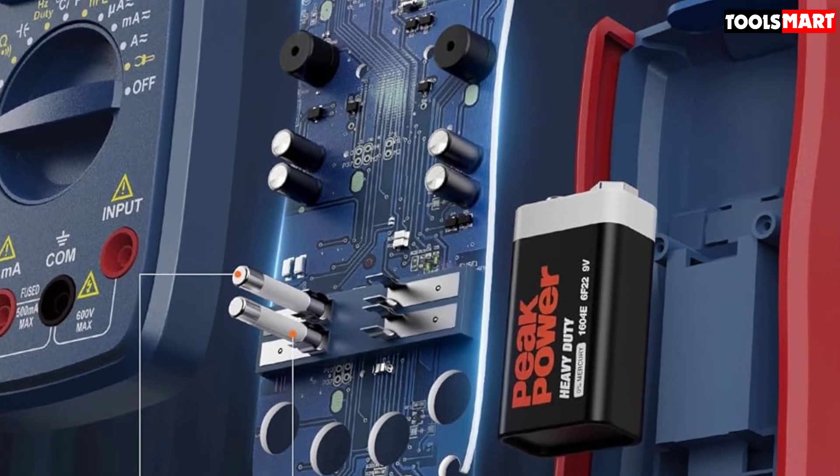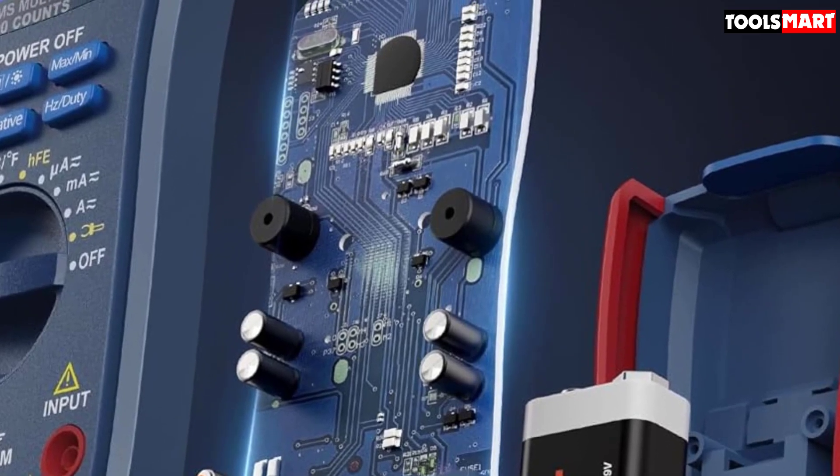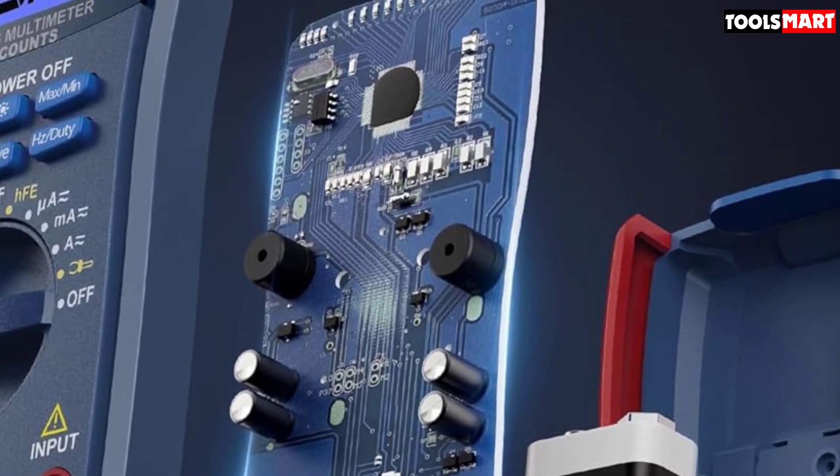On the negative side, we did see some customers say that the tips of the leads were too small to fit into standard wall sockets, while some complained of inaccurate leads.